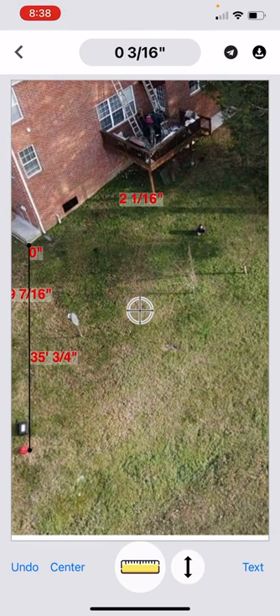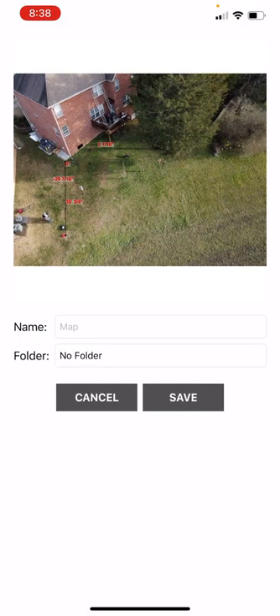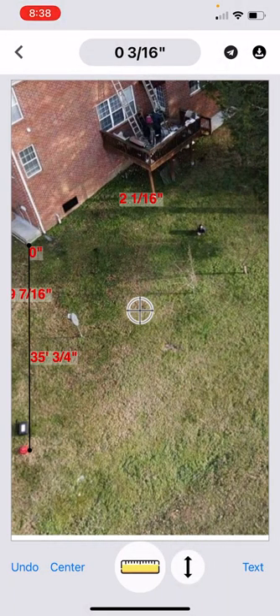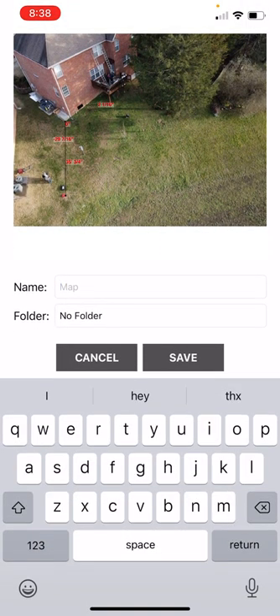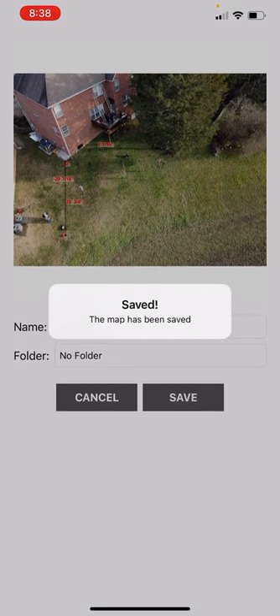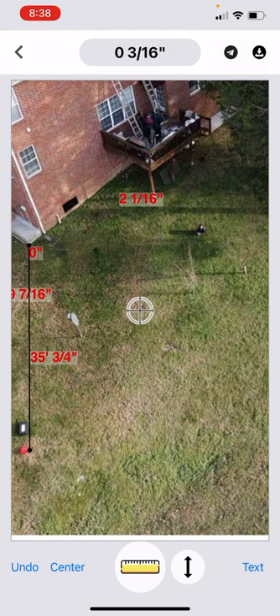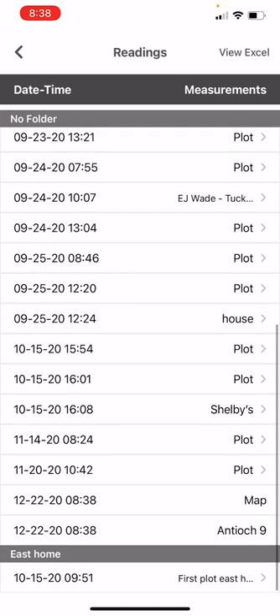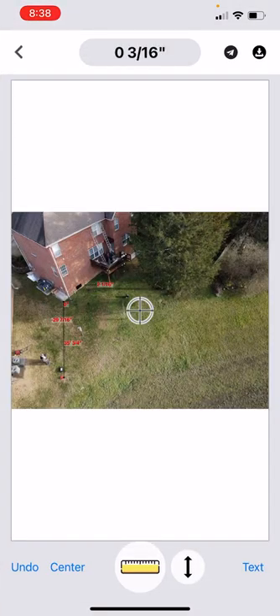Once you've mapped out the entire property, you go through and save it. Let's save that again — we'll put a name in here. This is Antioch, and I've got other readings here so I'm going to make this Antioch 9. You saved that reading. If you want to go back and view it, you just scroll down — here we are on Antioch 9 — pull it back up.